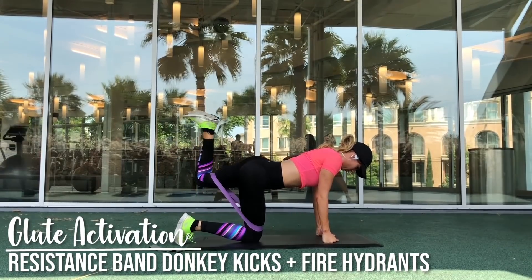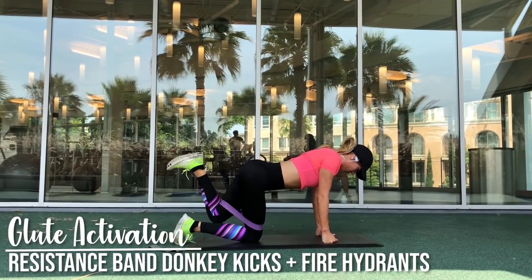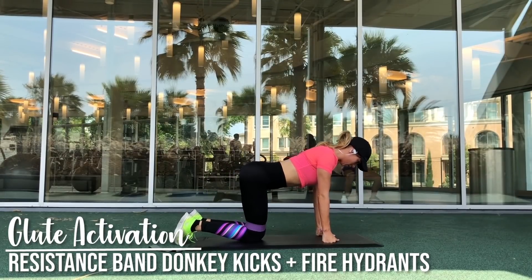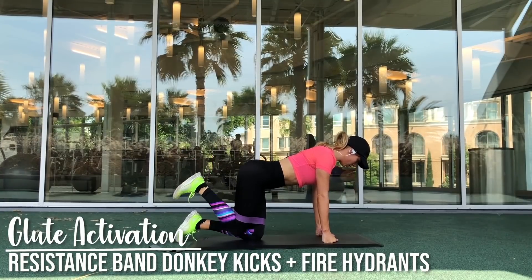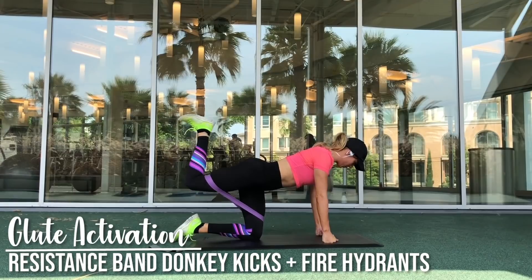Next we are moving on to resistance band donkey kicks and fire hydrants. You get into a tabletop position, raise that leg directly back and then to the side. You want to do this while maintaining as stable a torso as possible — you don't want your hips or your upper body swinging. Adding resistance bands adds an extra layer of difficulty, which is exactly what we want.